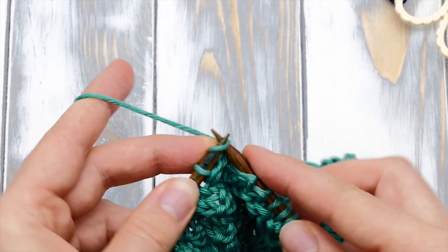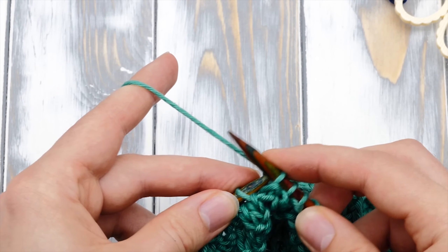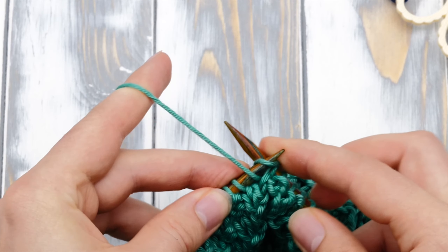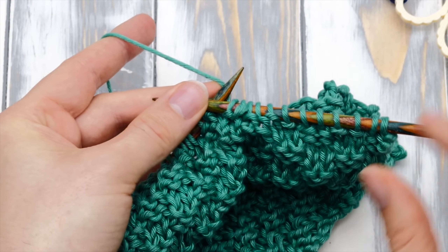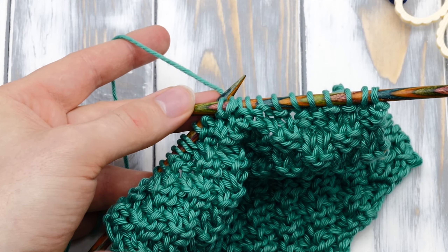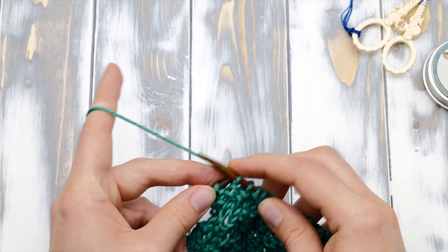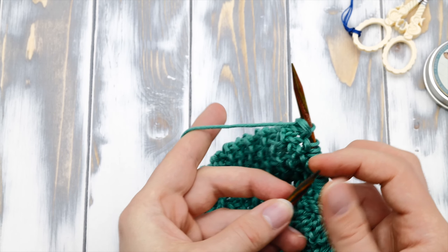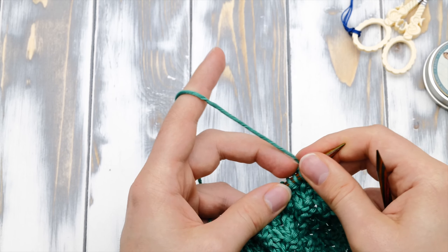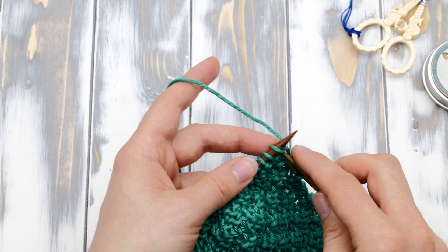One last time: two knit stitches and two purl stitches. Continue like that until you reach the end of your row. I'm at the end of the first row — the last two stitches are purl stitches. Now you bring the work around and you knit all stitches the way they appear.